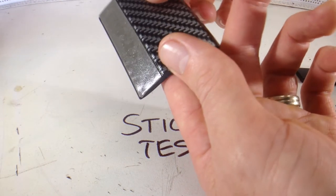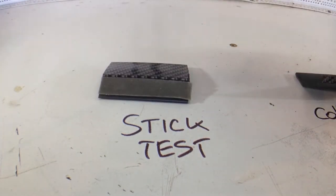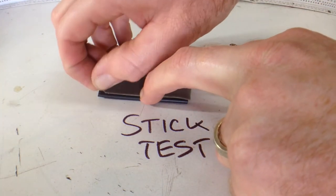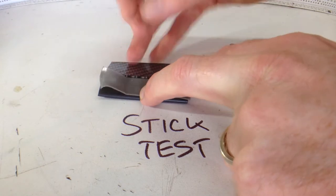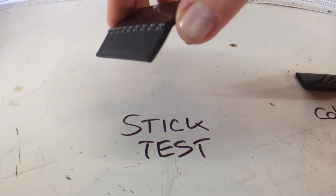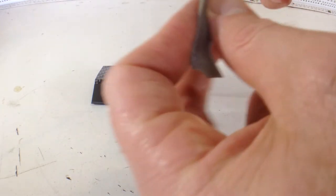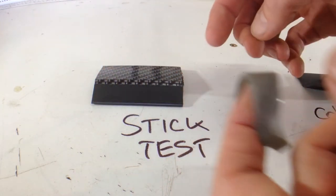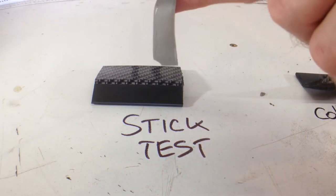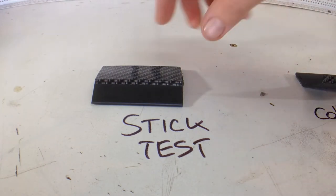You can see from the adhesive pattern that it hasn't stuck all the way across, because of the shape of the rubber — it's got a valley down the middle. Now let's look at how the tape itself is stuck to it. It comes off really clean. A good tape will tear in half rather than come unstuck from the material it's bonded to, so the double-sided tape they use is not very good.